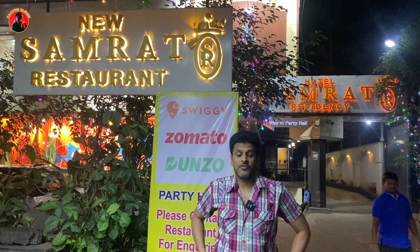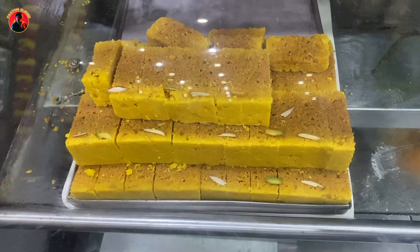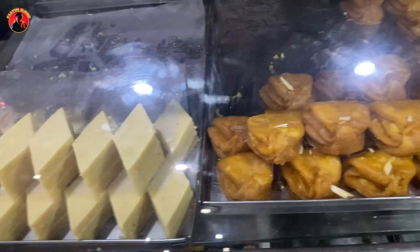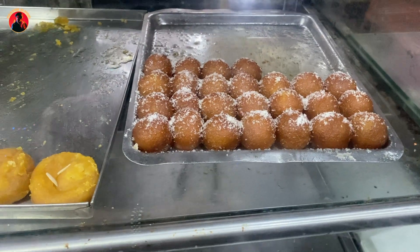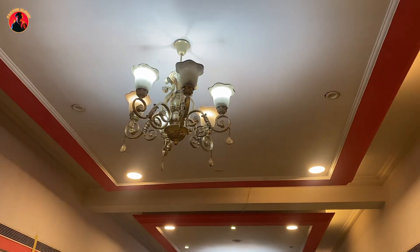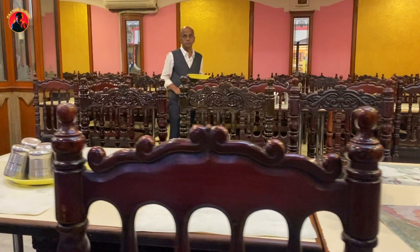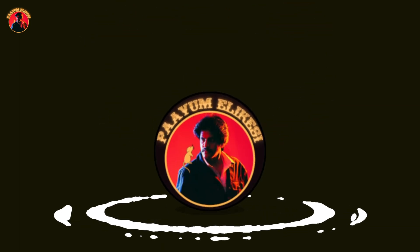The New Samrat restaurant — pure vegetarian. So vegetarian lovers, let's go to the restaurant. I am at the restaurant. It's a good restaurant. I have no idea, but I hope it's a good restaurant.